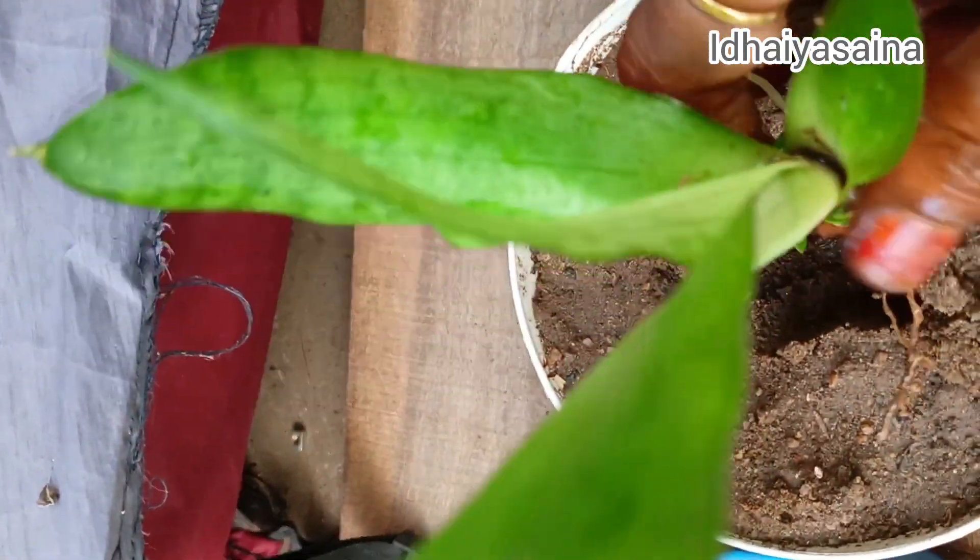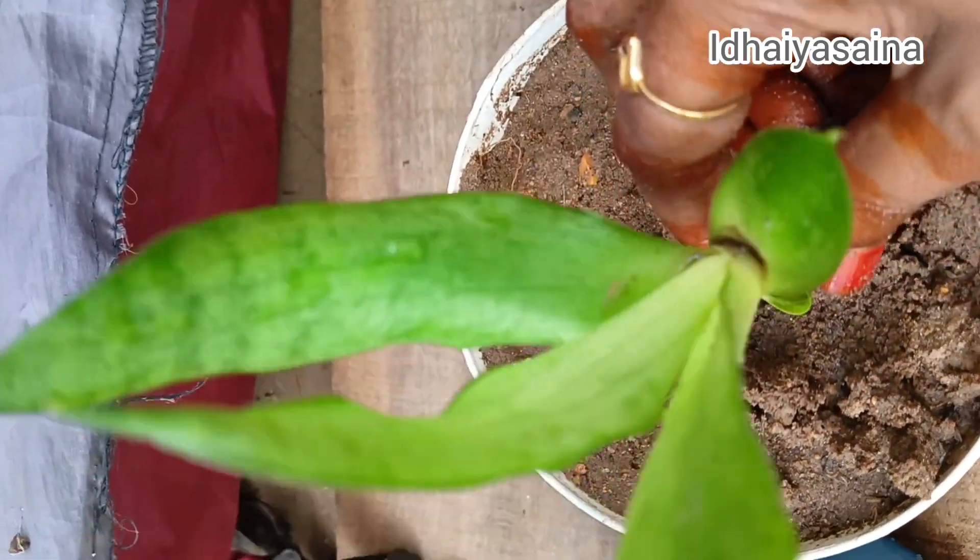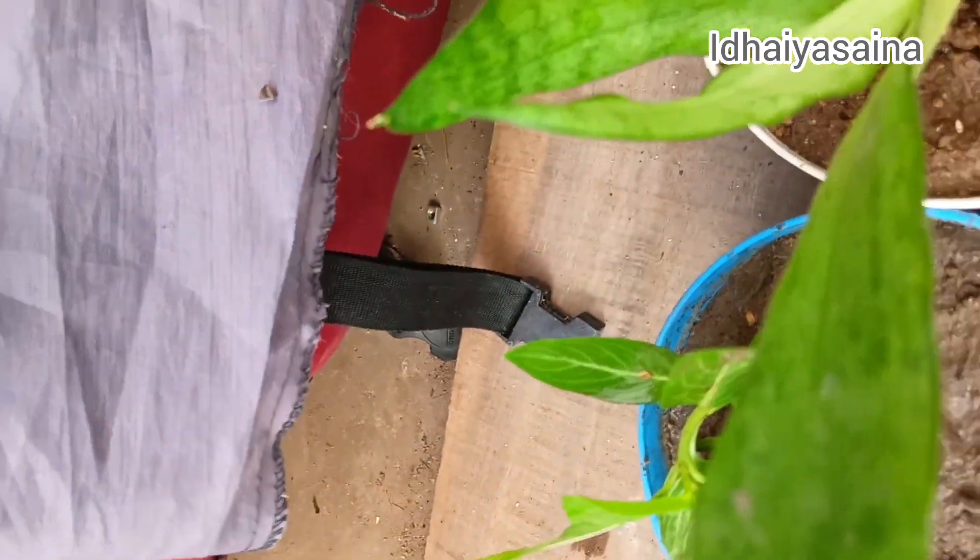Here is a snake plant. There are different types of snake plants.